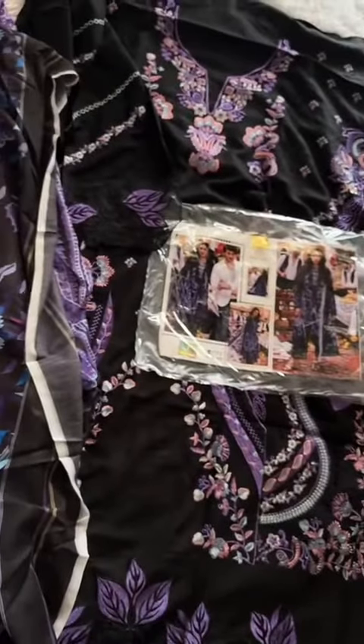Beautiful muslin lawn printed dupatta — simply amazing. Look at how well it goes with the outfit. The dupatta is a digital print and this outfit is available up to 5XL in store.